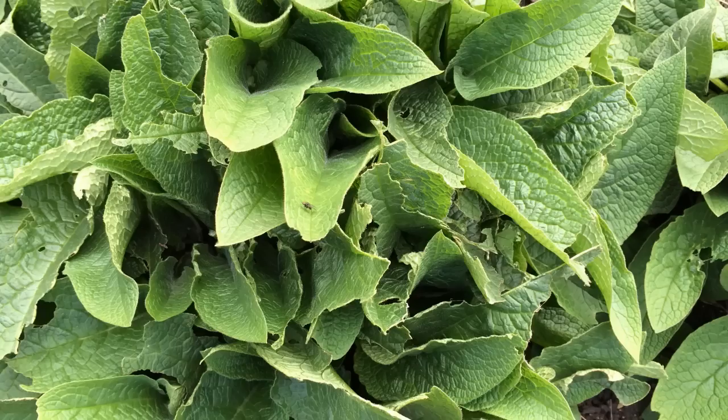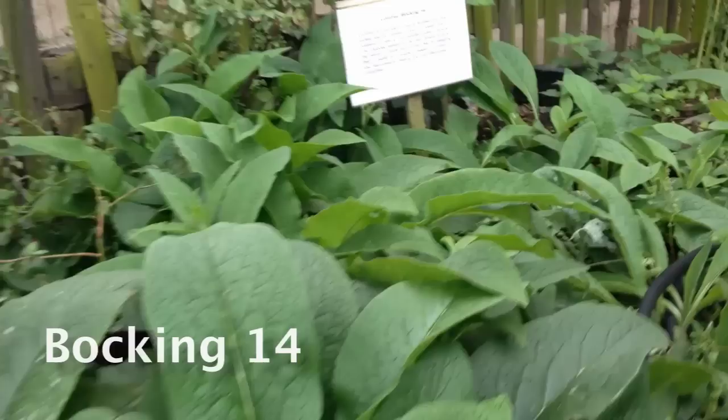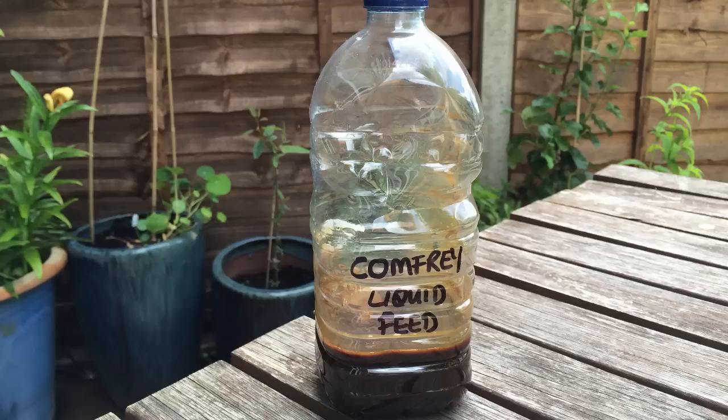There are several different organic fertilisers which you can make for yourself. Comfrey is the wonder plant of the homemade fertiliser world. It grows prolifically in places that many other plants wouldn't, and it contains high levels of all the essential nutrients for plant growth and a number of trace elements. There are different varieties of comfrey, but the best one to plant is Bocking 14, which doesn't self-seed so it won't invade your garden.